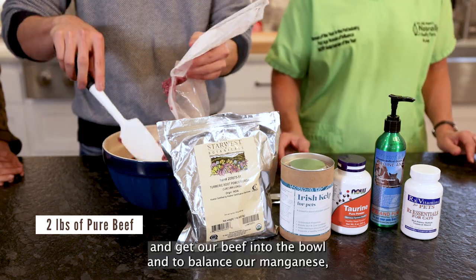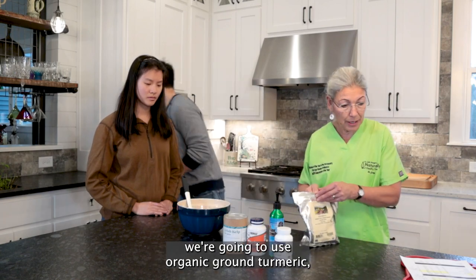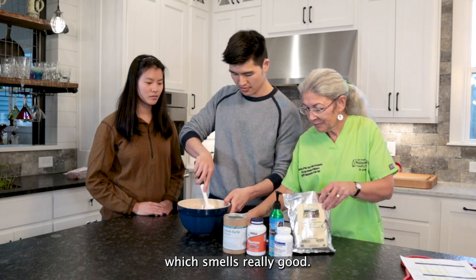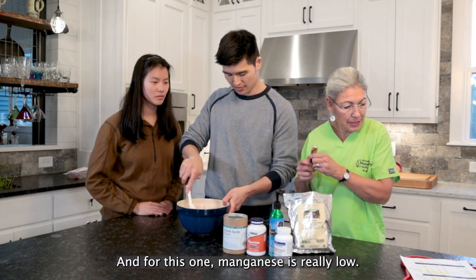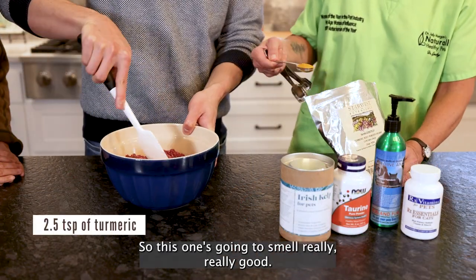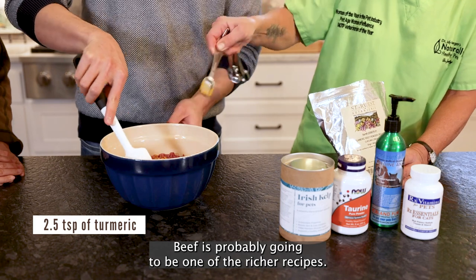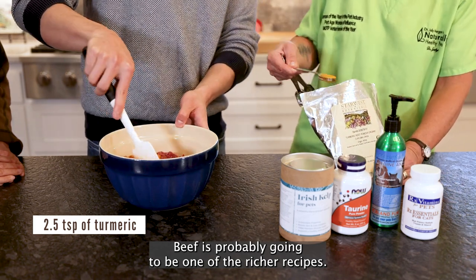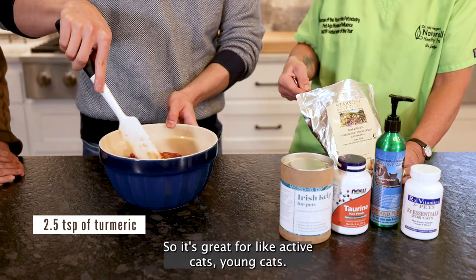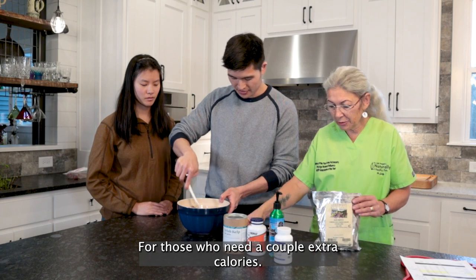We'll get our beef into the bowl. And to balance our manganese, we're going to use organic ground turmeric, which smells really good. For this one, the manganese is really low, so we actually need two and a half teaspoons. Beef is probably going to be one of the richer recipes — it's denser in terms of caloric density. So it's great for active cats, young cats, those who need a couple extra calories.